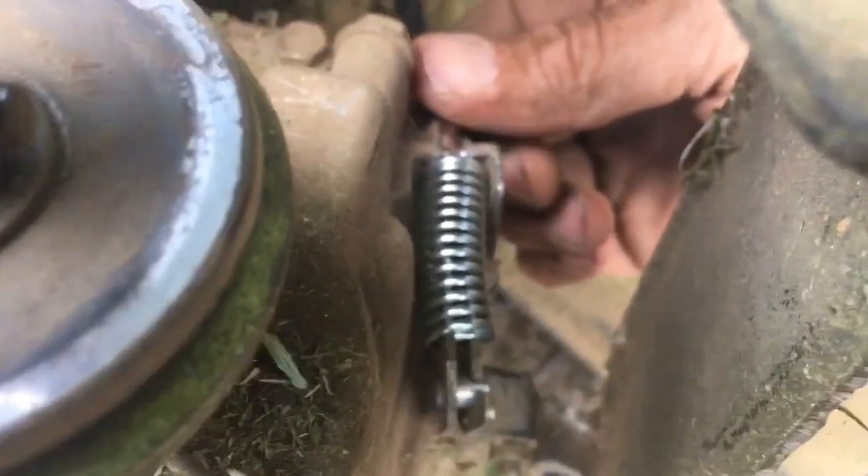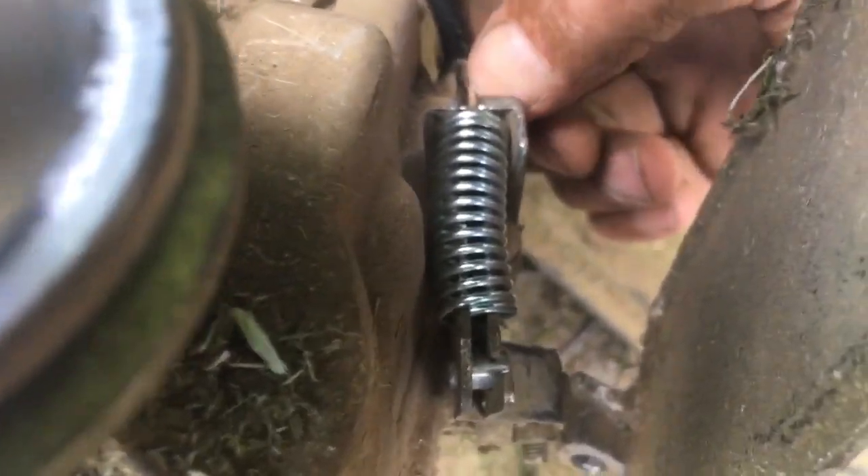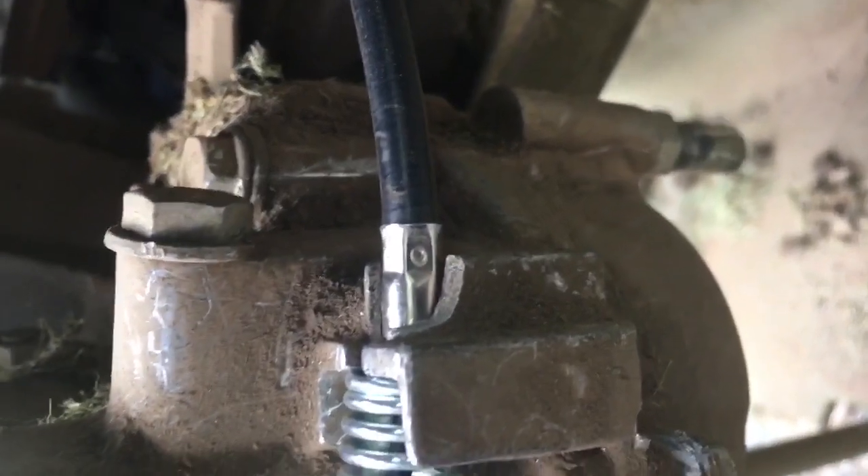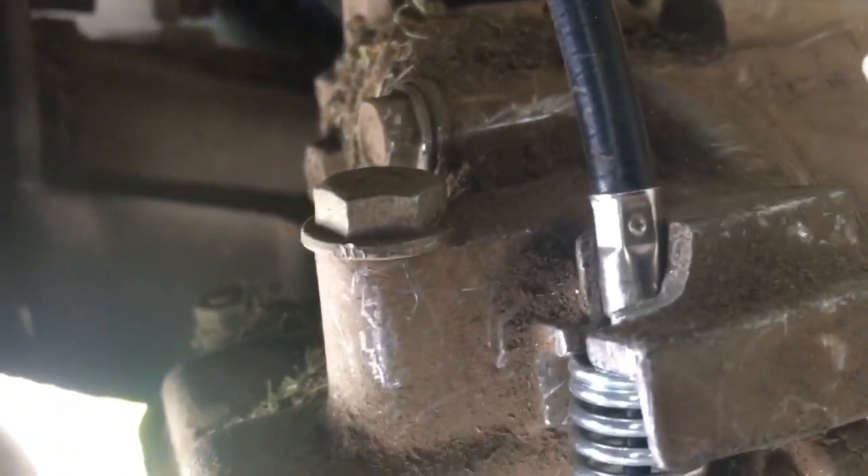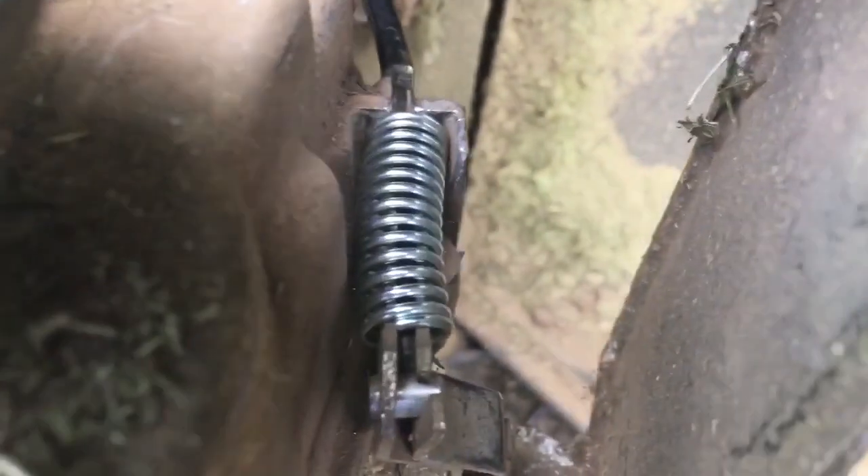Basically you just have to pull this up to get into that notch. Now hopefully — I don't know how that's going to go — but it's got this spring underneath it holding it in place, so let's wait and see.